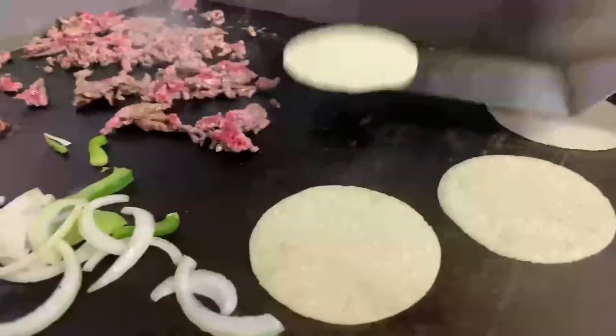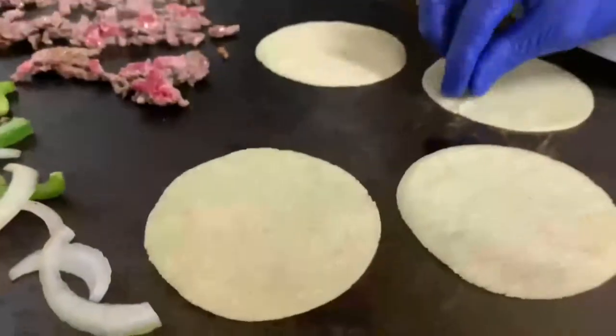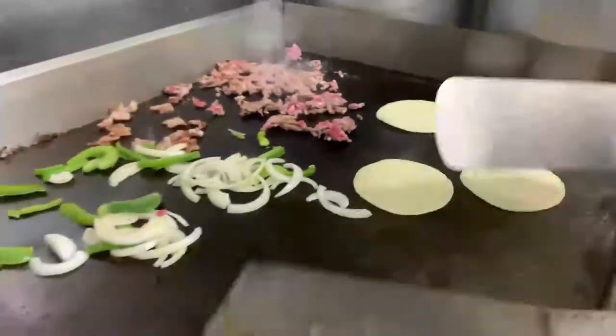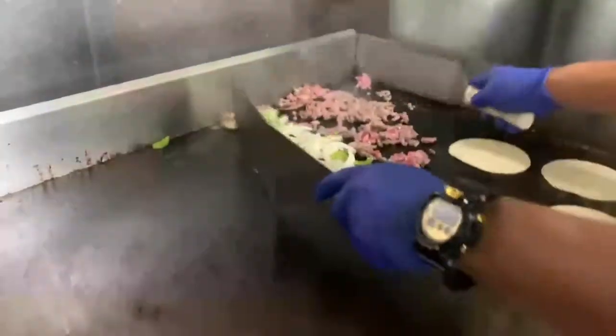Oh man, that's so good! You can see it's a little crispy right there — oh yeah, that's really good!